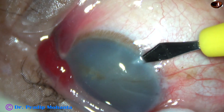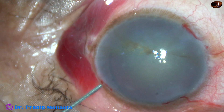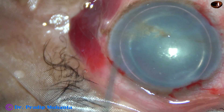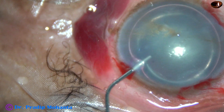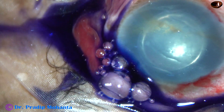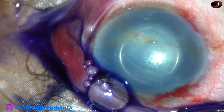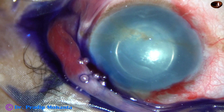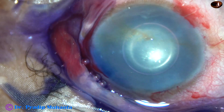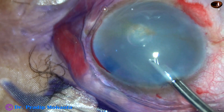The main incision and two side ports have been made. And now an air bubble is injected to fill up the anterior chamber. Beneath this air bubble, trypan blue dye is applied over the anterior capsule of the cataractous lens. Let us see if visibility improves with the dye. The dye is washed out, and this is a bit of adrenaline. The dye is washed out using balanced salt solution.